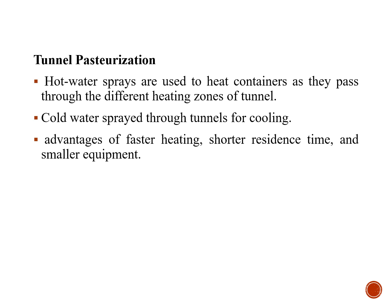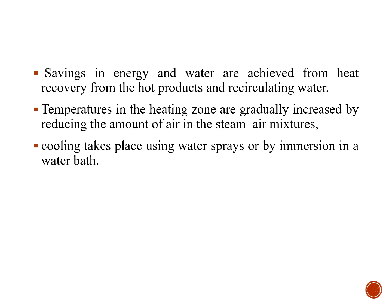Another method is tunnel pasteurization, where hot water sprays are used to heat the containers as they pass through different heating zones of the tunnel, and cold water is sprayed for cooling during the later stages. The advantages of faster heating, shorter residence time, and smaller equipment size make tunnel pasteurization convenient for packaged foods. It also saves energy and water, as hot water and cold water can be recirculated. Temperatures in the heating zones are gradually increased by reducing the amount of air in the steam-air mixtures, and cooling takes place using water sprays or by immersion.